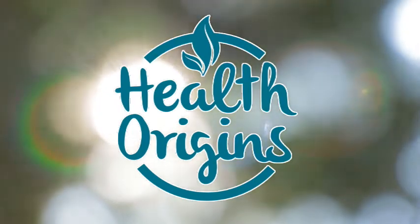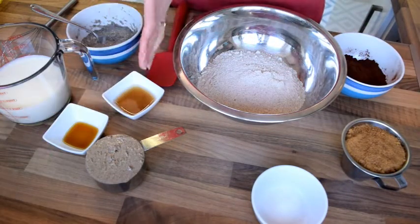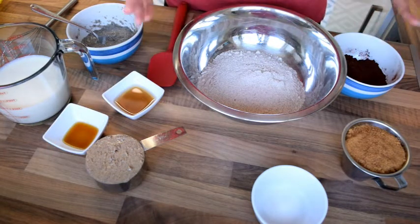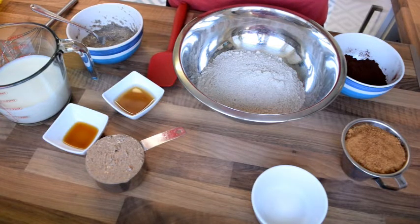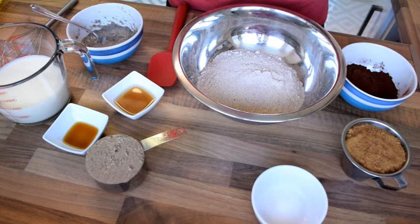Hello, my dear health seeker! Inge from Health Origins here. Today I've got a super exciting recipe that I'm trying for the first time - chocolate donut batter that I'm going to put into my Easter egg molds. Fingers crossed it works because I need those eggs today to take to my parents-in-law. I've got the ingredients here - dry and wet - and I'm doubling this recipe. The original recipe is from Caitlyn Shoemaker, so all credit to her.